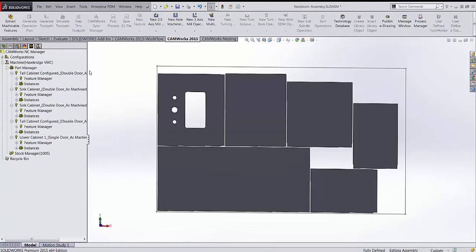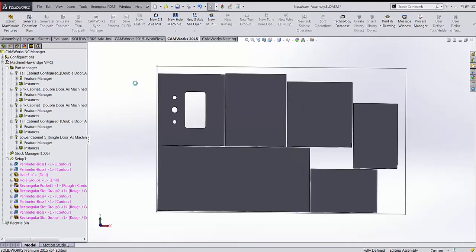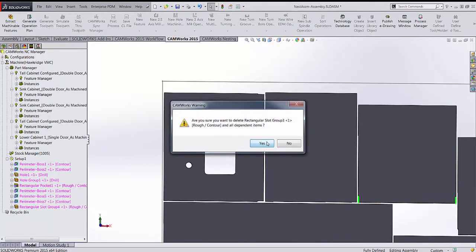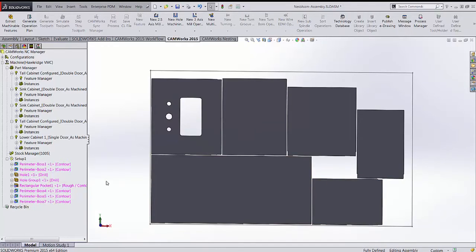Next I extract the machinable features. Going through all parts, it finds the part perimeter features, all three holes, and the pocket in the middle. There are also small notches on the sides that appear in the part perimeter — I'll delete that redundant feature. We then have more part perimeters and a couple more notches, giving us all part parameters and interior features.